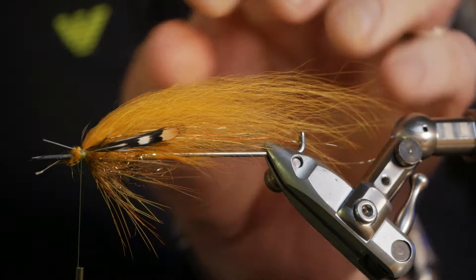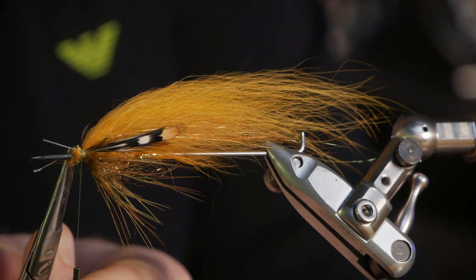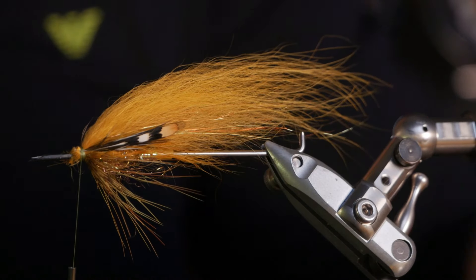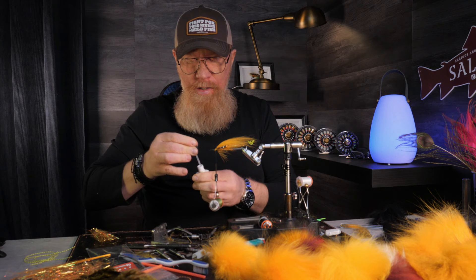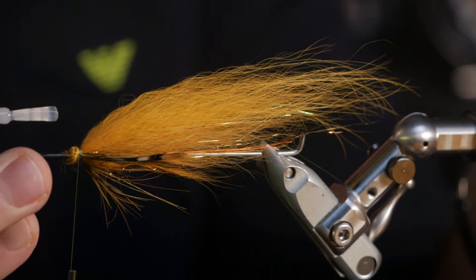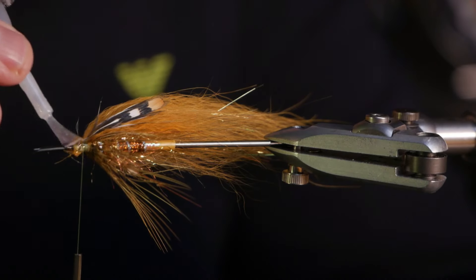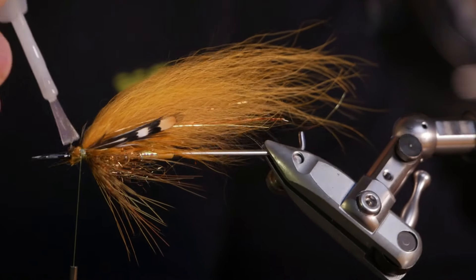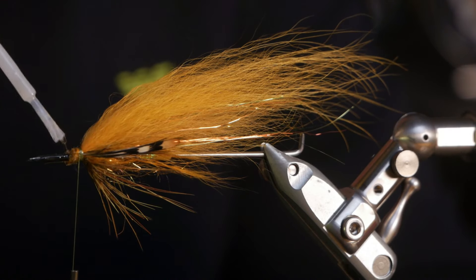There we go. Then we put on glue to secure the wings and to secure the jungle cock, so we make the fly really durable. You can use a little more glue than you usually do here, because we will cover this with dubbing before we end with a couple of rubber legs and a hackle.